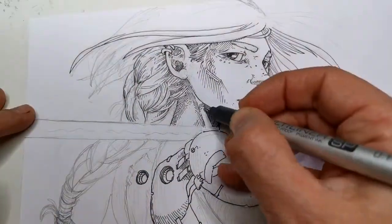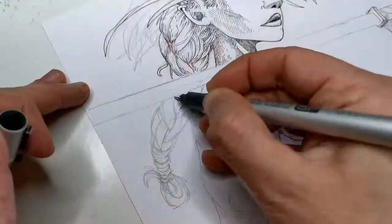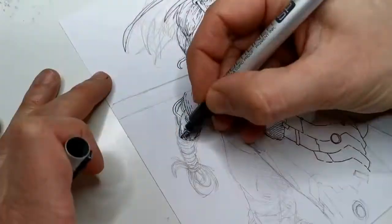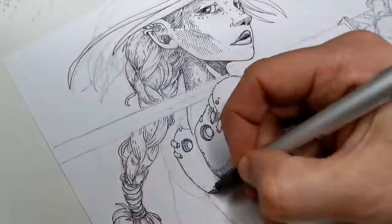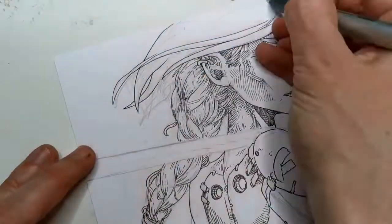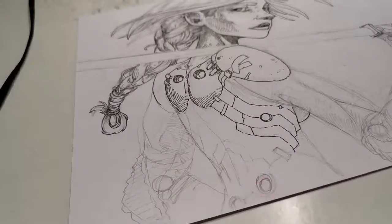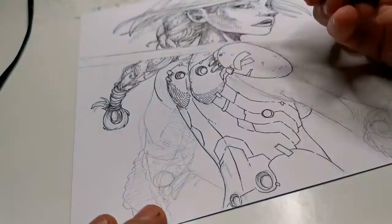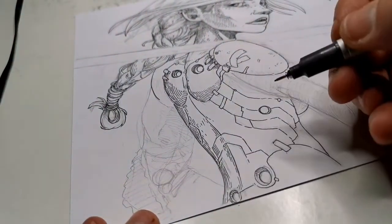As usual, I'm using hatching and cross-hatching for shadows and adding details during the inking process. I like to do this because if I do all the details on the pencil sketch, I get bored while inking. I want to keep the fun alive at every stage of the drawing process, so that's why I love adding details in the inking stage.